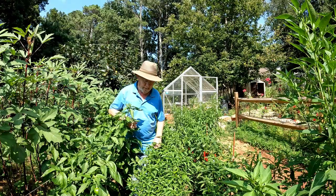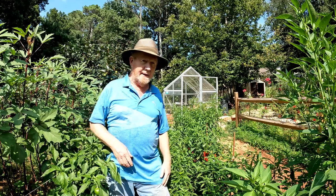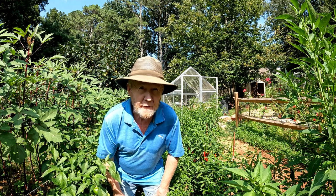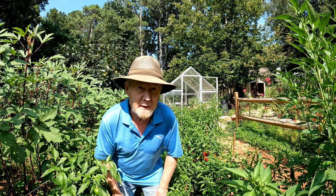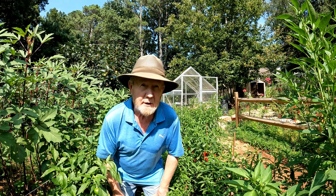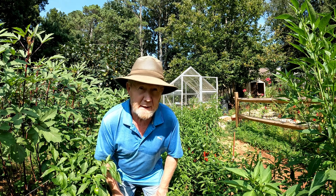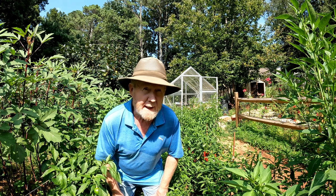Hello everyone and welcome to the back garden yard. In today's video, we're going to look at these pepper plants. I was out here three weeks ago, tying them up, clean picking them, and preparing a video to show you how you can have a very nice August-September harvest of peppers if you just take care of your plants and clean pick them back at the 1st of August. So that's what I did.